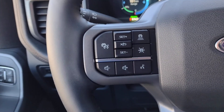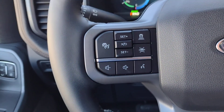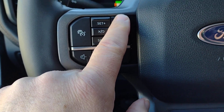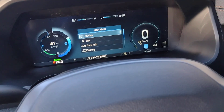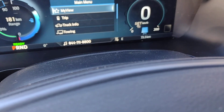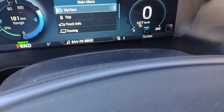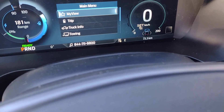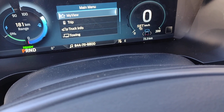On the steering column you can activate cruise control. It's adaptive cruise control, so you can set the number of car lengths to stay behind the vehicle in front of you. As you push that button it changes the display up here. With adaptive cruise control you set the speed and the distance to stay behind the vehicle in front of you. If the person in front slows down, your vehicle will automatically slow down as well.